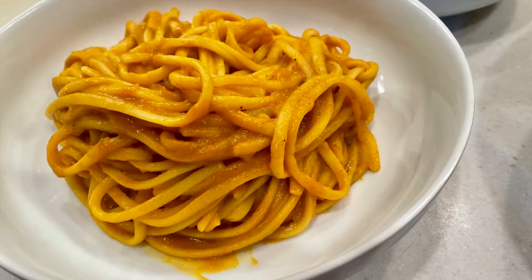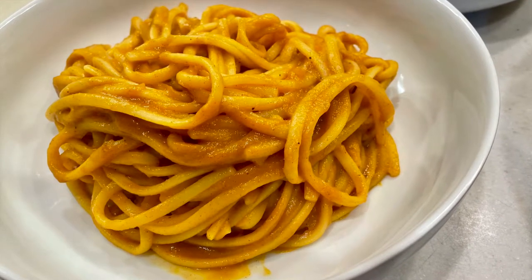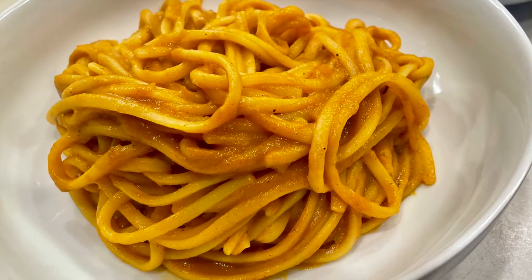And this is what you're going to see — raw, pretty much unedited video and footage of me making this Moroccan flavored butternut squash pasta. It was amazing.